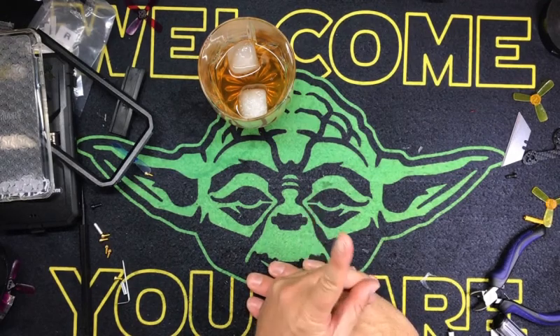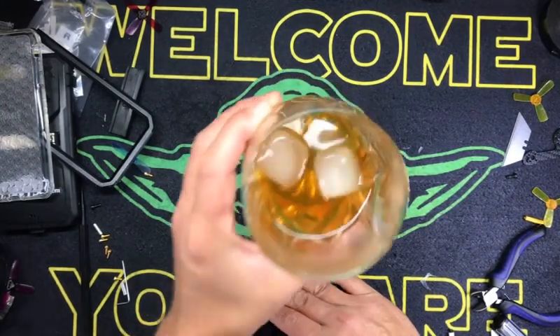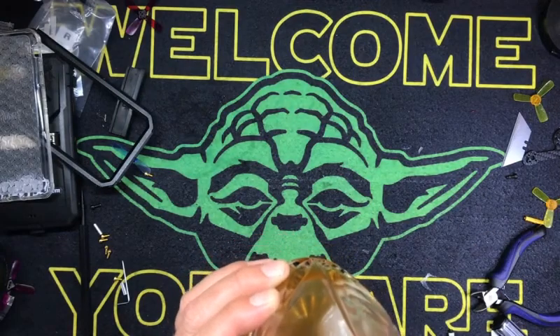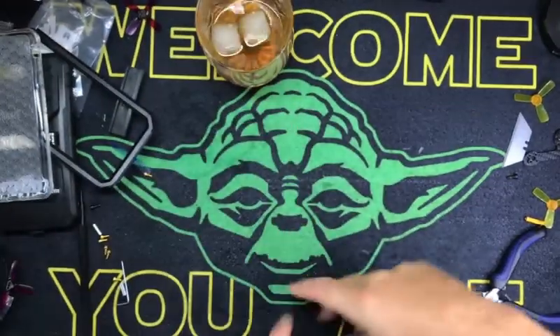Hey kids, we have a fun one today. Sadness filled the air - I'm out of rum, so I'm drinking this Long Island iced tea. And it's got a bug in it. Look at that bug. Anyway, we're going to have some fun.